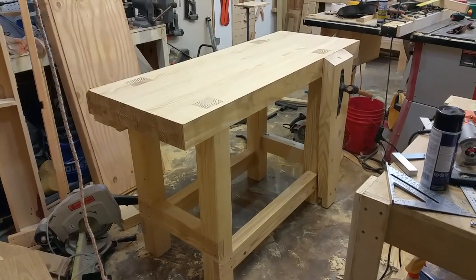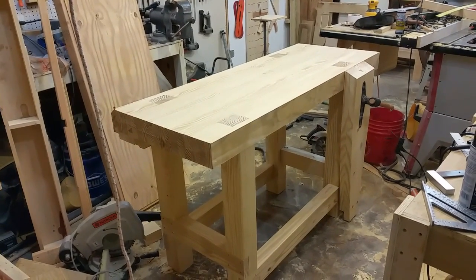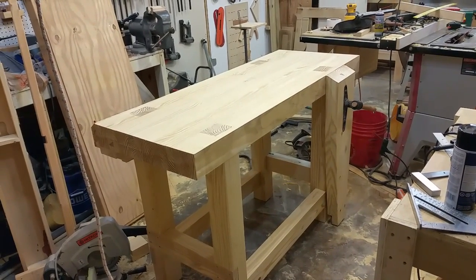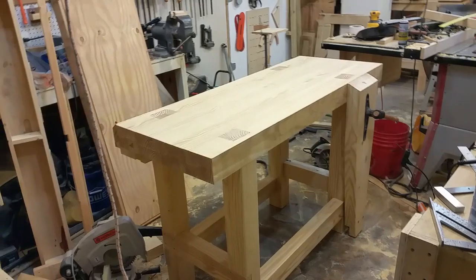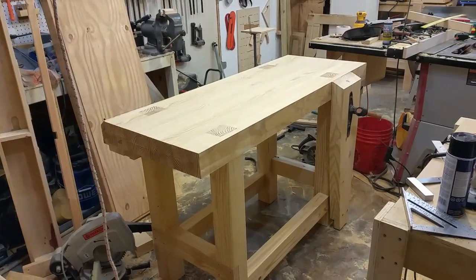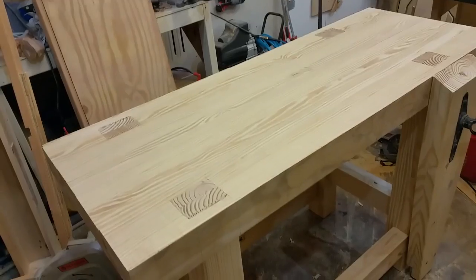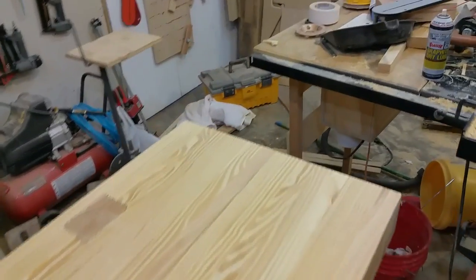Like him, I used two-by-tens and got nice straight ones, but when I ripped them in half they became pretzels. What I expected to be about a four-inch thick top ended up being about three and a half inches by the time I got it leveled. I had to use a router sled to level it on both sides because of the warping.